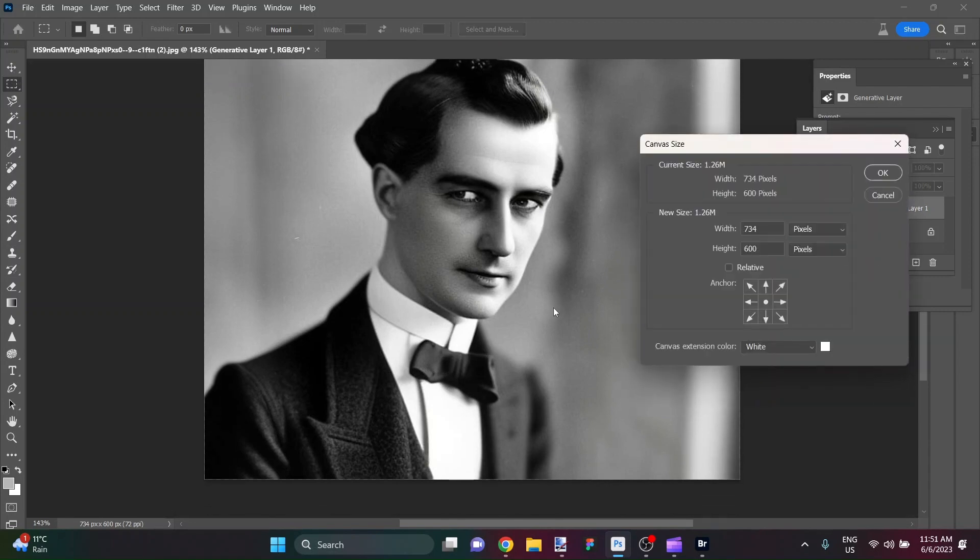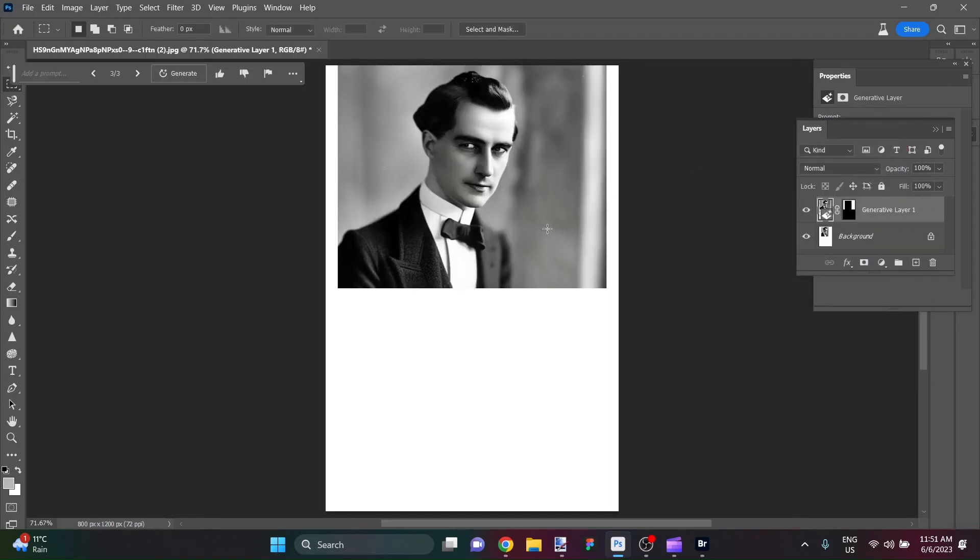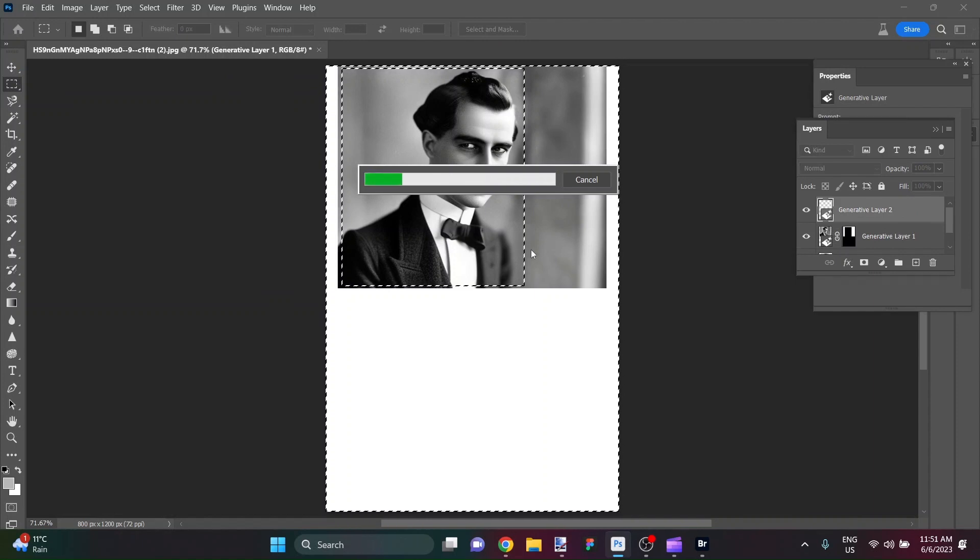800 by 1200 would be a nice portrait size ratio for this fellow. Now I've got a canvas that big, and I'm going to give the AI some room for interpretation. I love how it finished off the top of his head by the way. I'll bring the selection all the way over and invert it so now it's this big space that's going to be filled.